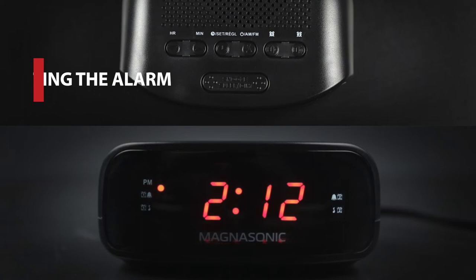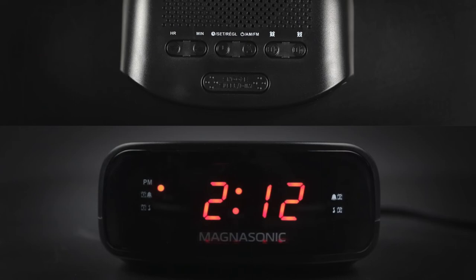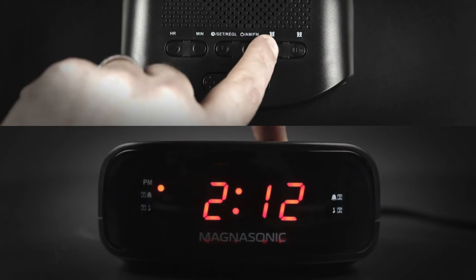Setting the alarm. You can preset and store two separate alarm settings. It allows you to set an alarm for yourself and a second as a backup, or use the second independently as a timed alarm for a partner. To set the alarm, first make sure the radio is off. Next press and hold the alarm one button to set alarm one.